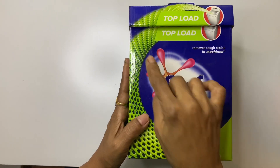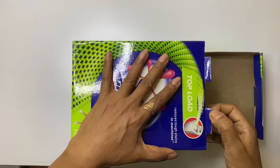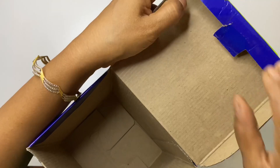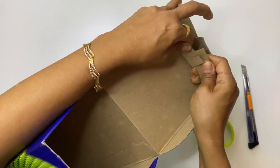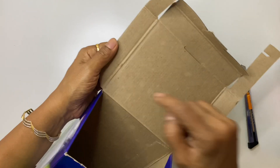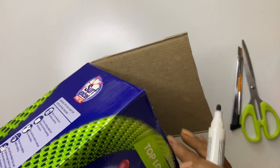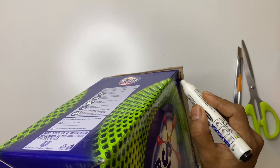Take any cardboard box, preferably a square one, and cut the extra cardboard pieces on all the rims. Here I am using an Andi detergent box — you can choose any cardboard box, but make sure the cardboard is hard enough to hold some weight. Just check whether the edges of the lid and the box fall in the same line; if it is more, cut that extra cardboard.